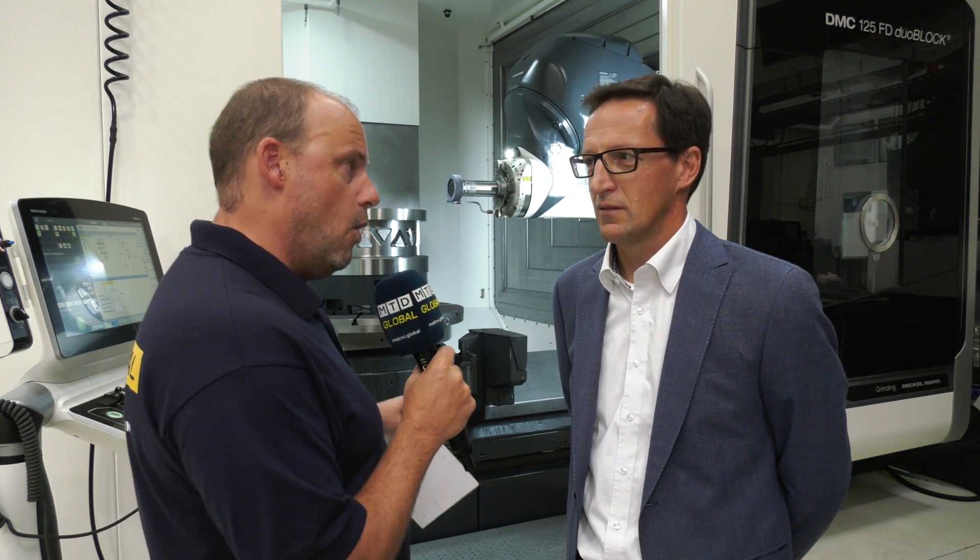Today on MTD Global, I'm here in Fronten in Germany at DMG Mori. I'm going to be looking at a real piece of innovation. Cornelius, this is a fantastic machine — this is the DMC 125 FD, which is a turn-mill machine, but we've got an additional technology on here in the form of grinding.